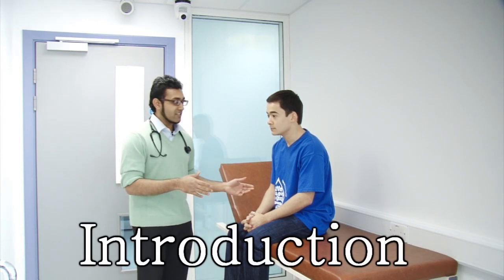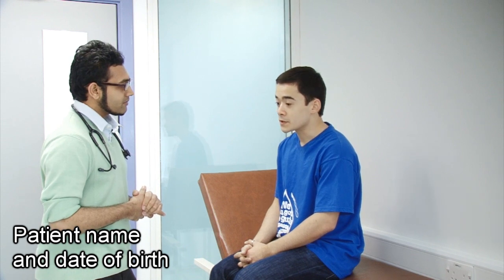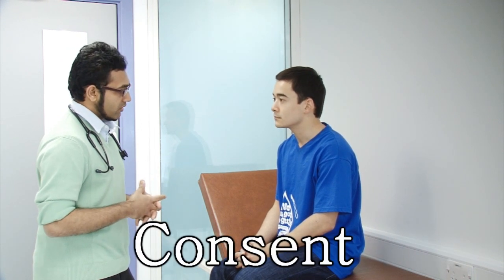This is my patient here today. Hello, my name is Ruzki Alia. I'm one of the medical students here. Can I please confirm your name and date of birth? Sure, it's John Smith, and I was born on the 1st of August, 1990. Thank you very much. I'm here to do an examination which checks the nerve functions of your legs. Is this okay with you? That's fine.